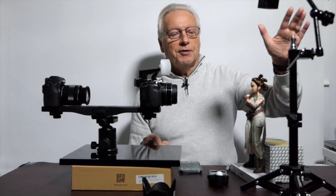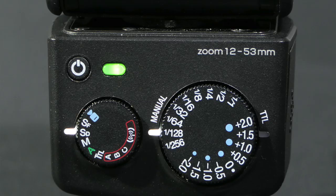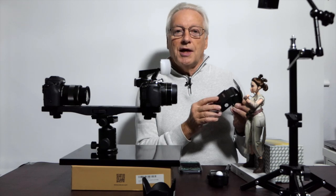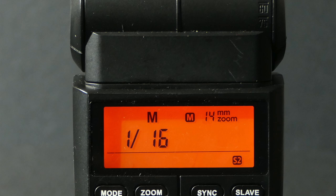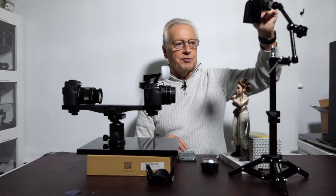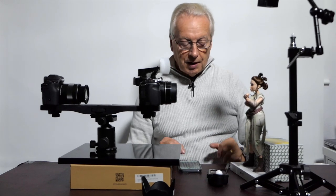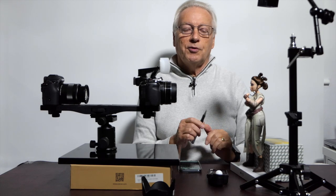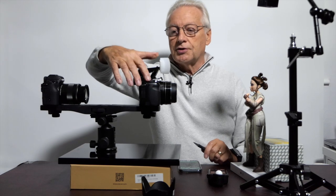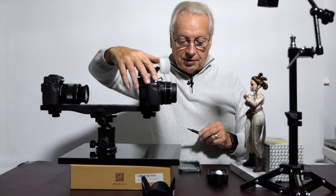Now I want to look at using an external flash gun in optical slave mode. You can use the Neewer i40 in slave digital mode, which eliminates the pre-flash, or the Godox TT350 — the older version for the Olympus/Panasonic range — in S2 mode, which also eliminates the TTL pre-flash. I've got the i40 set up on a small tripod projecting light down onto the top of the model to highlight the hair. The camera is set up exactly as before, with a white background. Taking the shot, you can see the light illuminating the hair much better than the white bounce card.